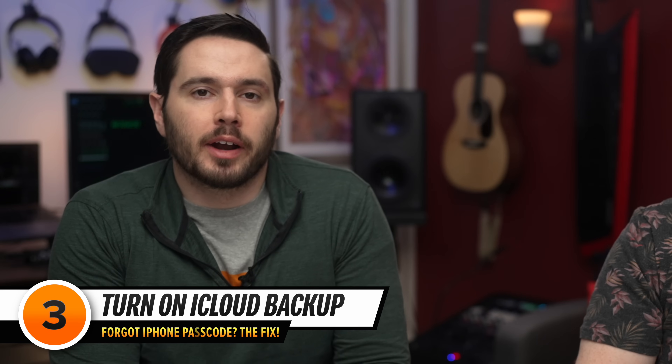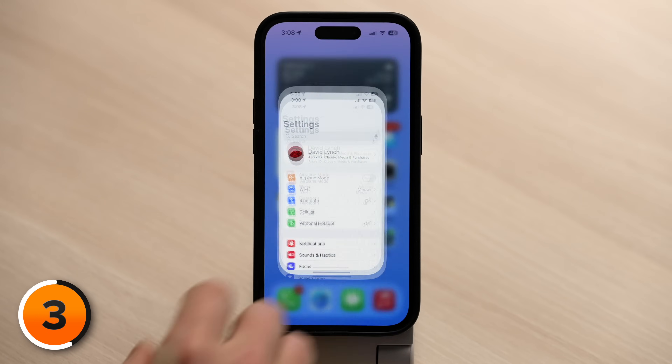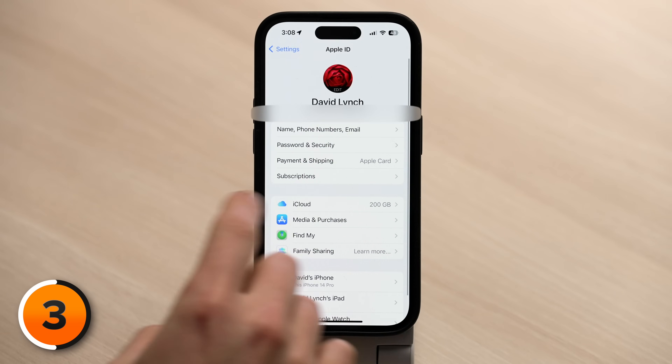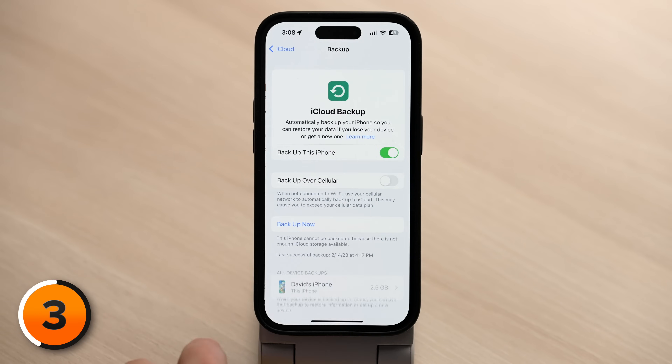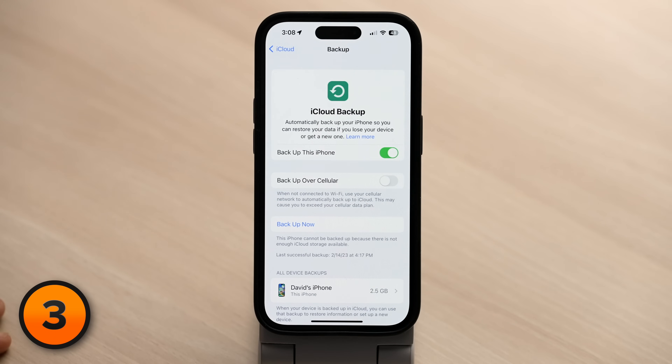Let's talk about how to future-proof your iPhone. Step one: turn on iCloud Backup so you know you'll have a backup if your iPhone becomes disabled again — whether it's small children pressing buttons or someone else locking you out. Open the Settings app, tap your Apple ID at the top, tap iCloud, tap iCloud Backup, and make sure the switch next to Backup This iPhone is on. iCloud Backup automatically happens every day as long as your iPhone is plugged in, the screen is off, and you're connected to Wi-Fi. Make sure to turn off the switch next to Backup Over Cellular — it will just drain your cellular data plan.